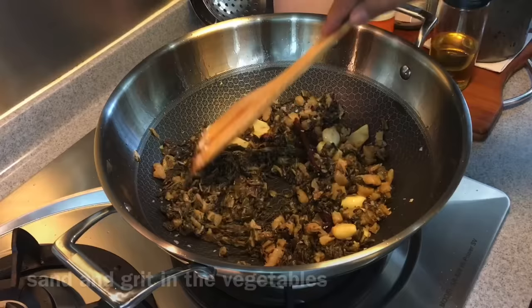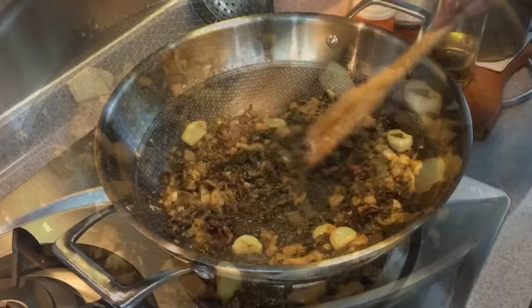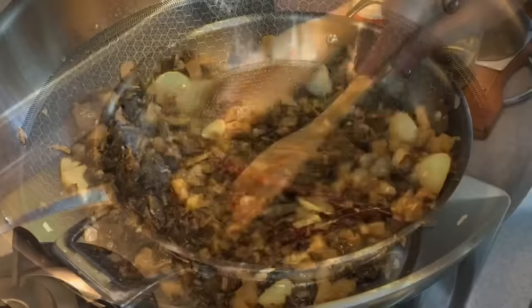You need to soak the vegetables in water for at least two hours and really clean them up, just to get rid of the sand and grit inside the vegetables. When they are a little bit dry, add in half a cup of Chinese rice wine. This will really enhance the flavor of this dish.